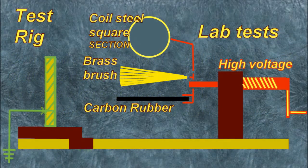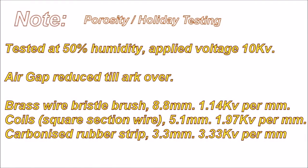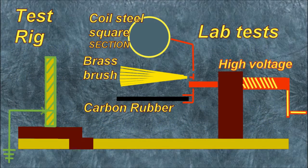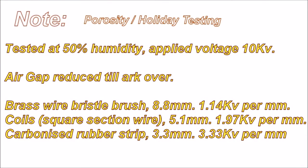This is the setup, carried out at 50% humidity. Applied voltage: 10 kV. Air gap reduced until arc over. Brass wire bristle brush: 8.8 mm, 1.14 kV per mm. Coils — square section wire: 5.1 mm, 1.97 kV per mm. Carbonized rubber strip: 3.3 mm, 3.33 kV per mm.